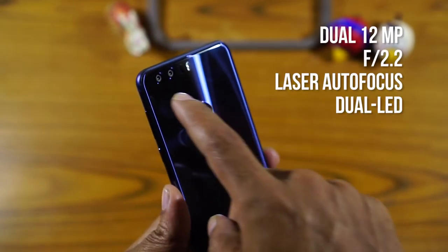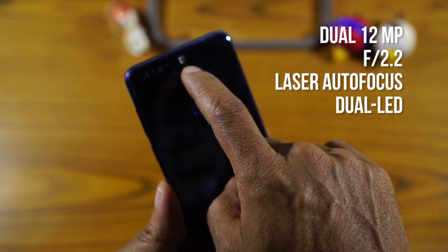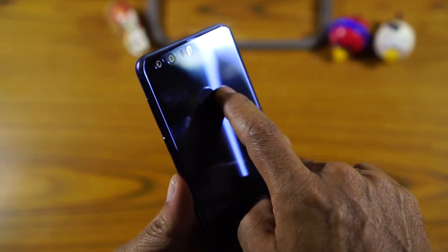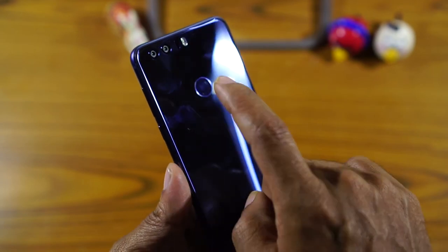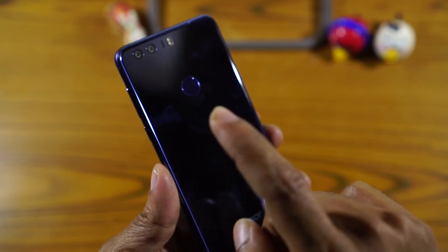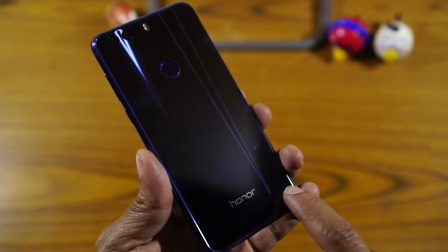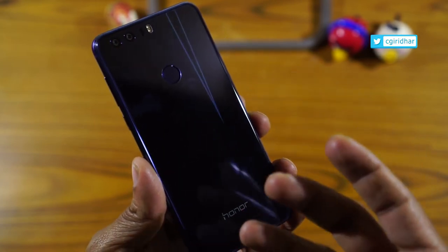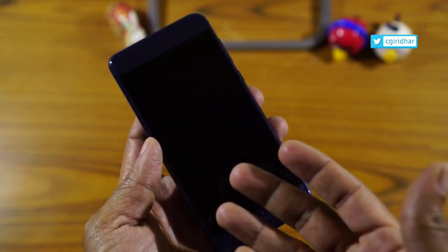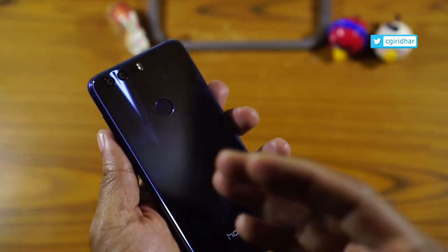At the back is the Magic dual camera along with the laser sensor and a dual LED flash. We also have the fingerprint sensor at the back. The fingerprint sensor on Honor devices has been proven to be very fast and efficient, so I am expecting the same kind of performance on the Honor 8 as well. The glass back is not Corning glass — the front is Corning glass protected but the back is just normal glass and it is prone to scratches.